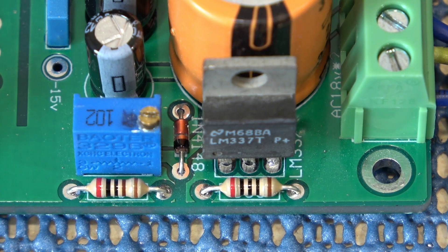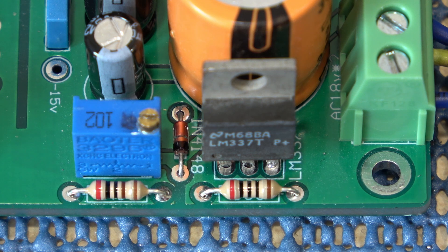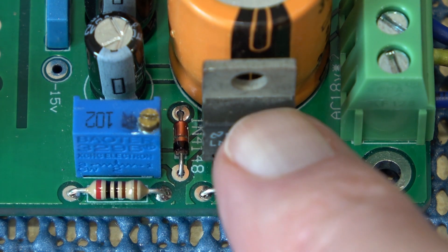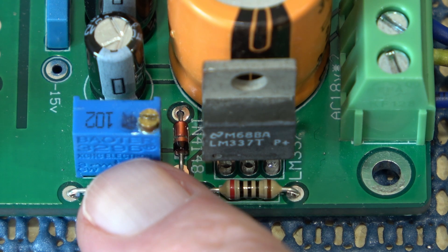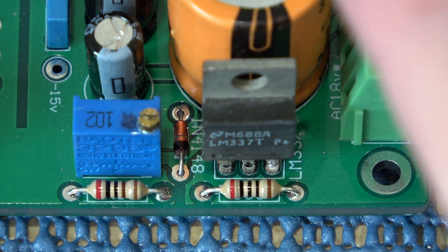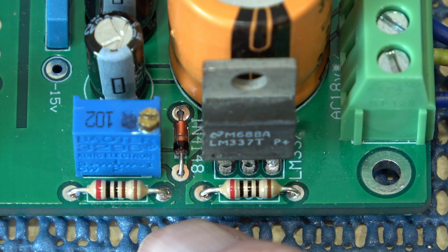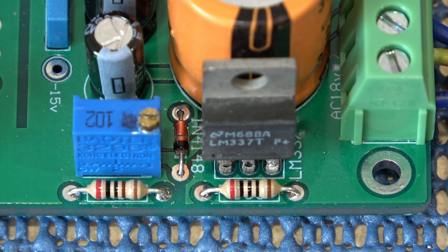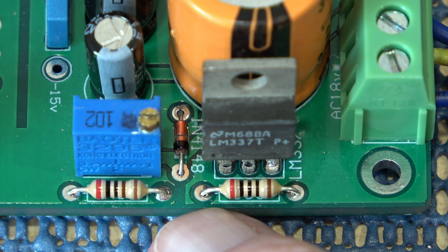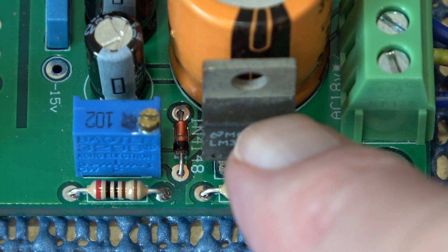There's nothing particularly special about the power supply other than it regulates to ±15V, which is the absolutely ideal voltage for this circuit. Looking at this close-up, you'll wonder what this pot is — it's a preset pot to set the voltage of the regulators. When I received the board, there was a little bit of paint or nail varnish on it, and on this particular sample they had set the voltage to 15V. I've had no reason to adjust it — it's absolutely spot on, so they've done a good job there.